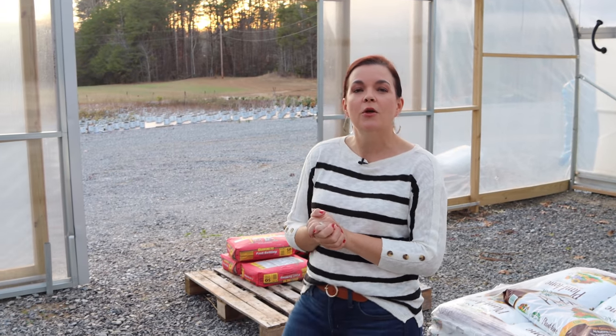We will continue to have some great projects coming your way — we've got more projects than we know what to do with. Just because the retail portion of Creekside is closed does not mean the videos are going to stop — they're going to keep on coming. I hope y'all had a very Merry Christmas and have a wonderful New Year. Thanks so much for Gardening with Creekside — y'all have a great day, we'll see you in the next video. Bye, friends!